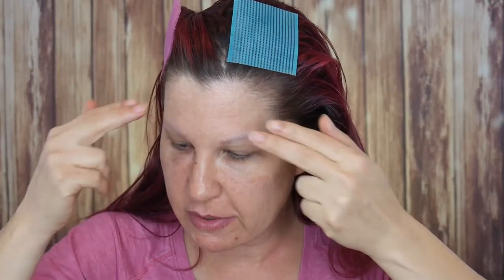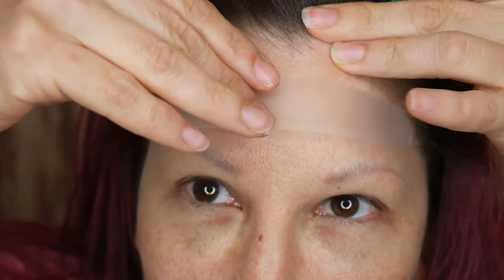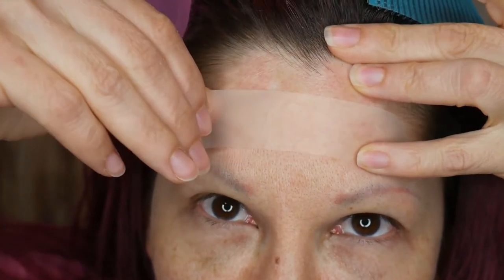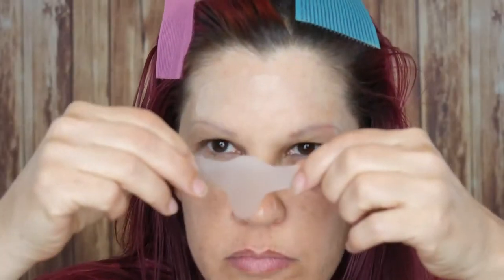Let's get the patch in. It says, gently massage facial lines with fingertips for 10 seconds to stimulate circulation. First, let's start with the forehead. We're going to peel it off the paper, hold your skin taut, and then put the sticker on your wrinkles. Next, we're going to do our 11s.